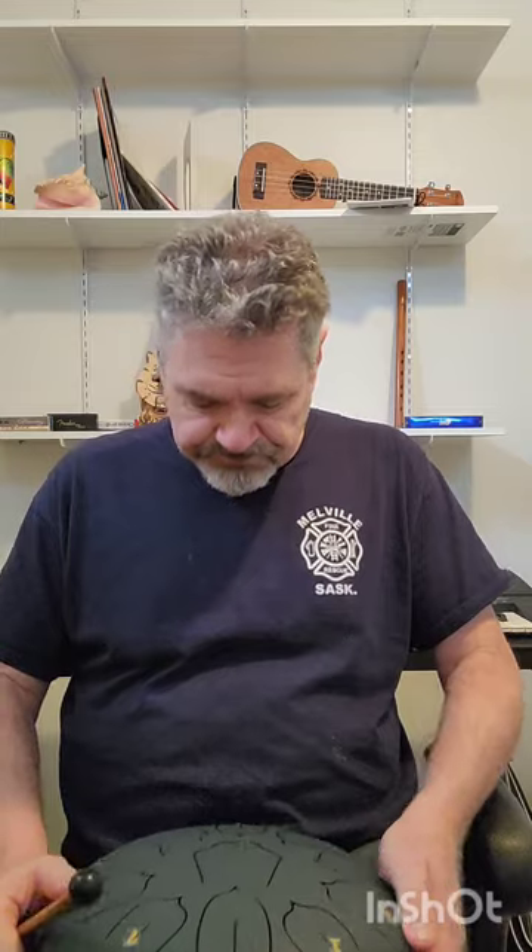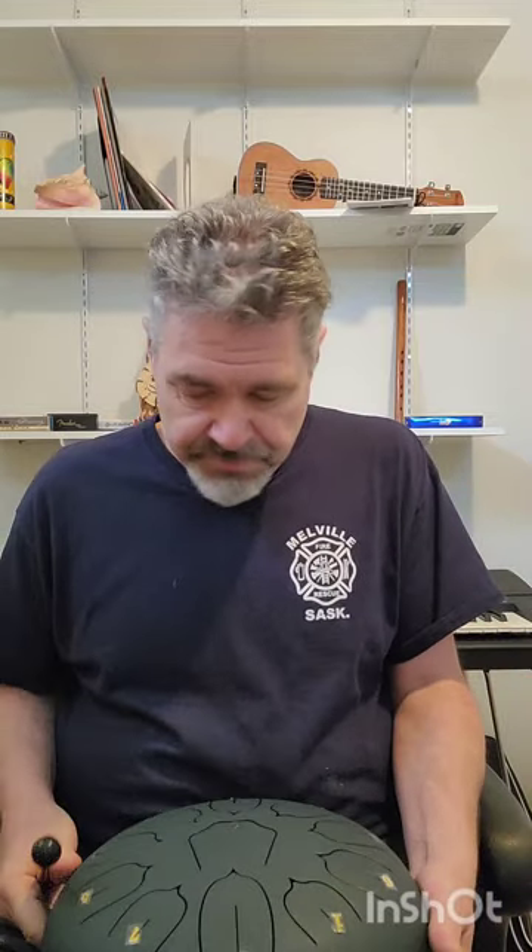This particular one Tracy bought for me off of Amazon. They're very popular on Amazon — you can get all different numbers of tongues and have them tuned to different keys.